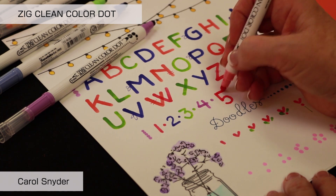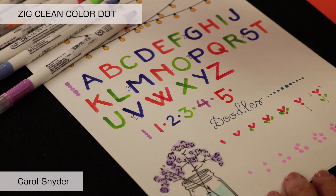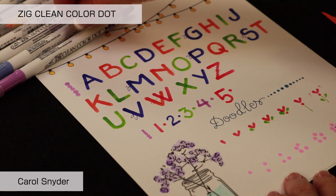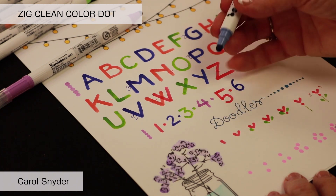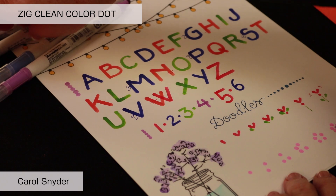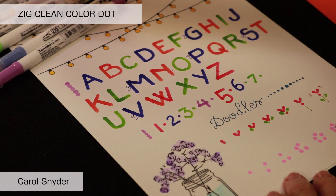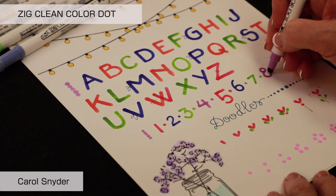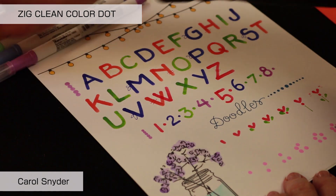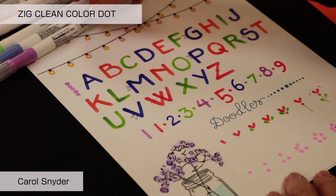Sometimes when you're doing calligraphy or writing, you start to misspell things because you're thinking about how you're going to draw a letter. We're going to do the number six — come up a little bit and do it so we've got our down and up. Because this is a round pen, our eights are just going to be two circles on top of each other. For our nine, I like to always draw them above and below so we can have fun with them.